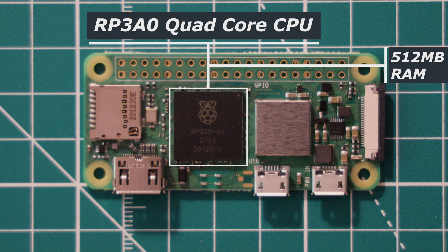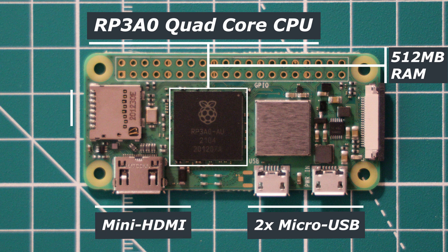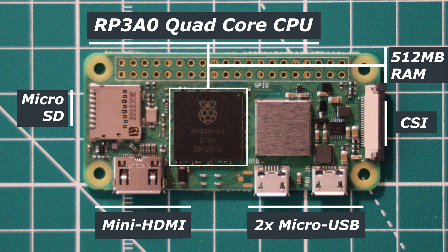The remainder of the features remain mostly unchanged. There are two micro USB connectors, one for power and one for USB 2.0, a mini HDMI connector, a micro SD card slot, and a CSI camera connector. The WiFi connectivity has been slightly upgraded and can support marginally faster WiFi speeds, but unfortunately it can only support 2.4GHz networks.